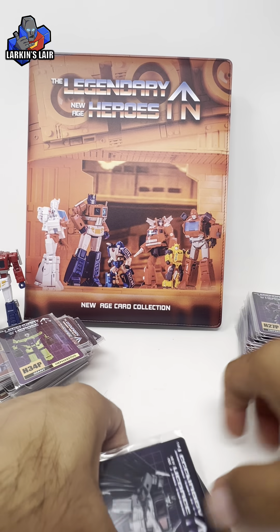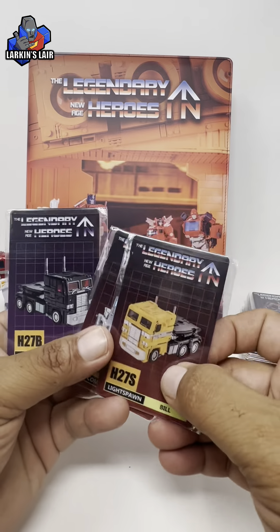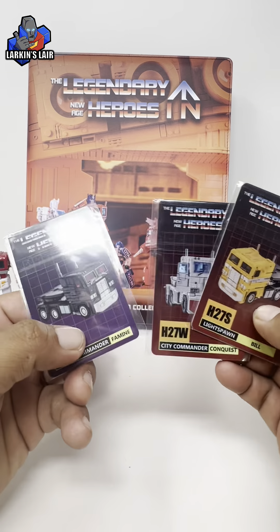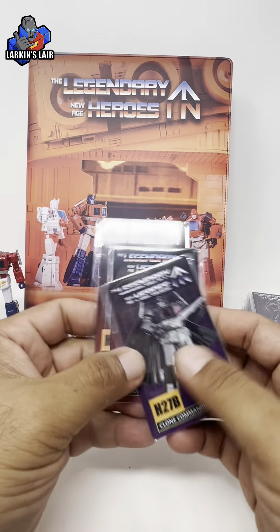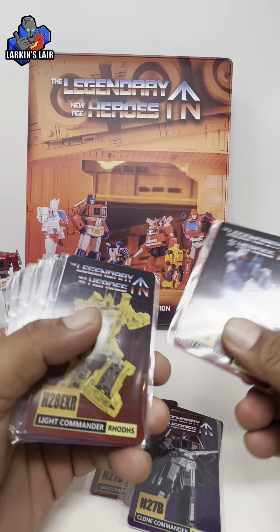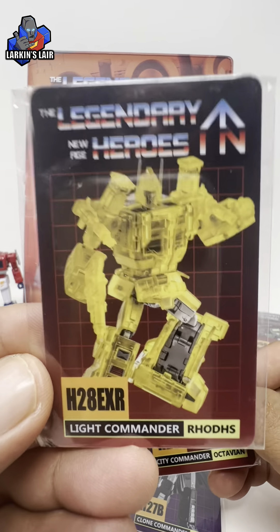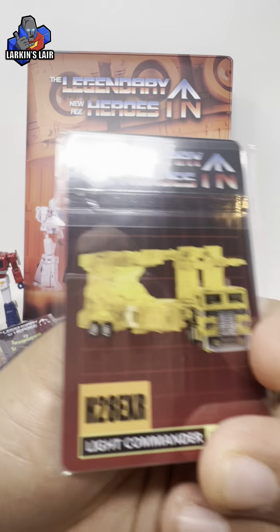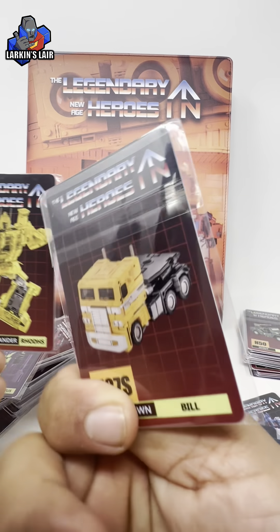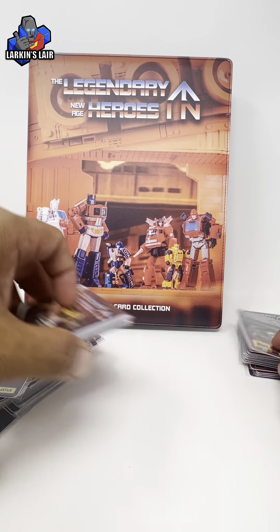Let's look at the back of them as well. Interesting enough, for Ultra Magnus they didn't show the trailer — actually, I guess because did they make one just for Magnus too? Yeah they did. So you get this, and then there's the trailer, and then you also get this as well. So that's pretty cool. It does up the card count a lot.